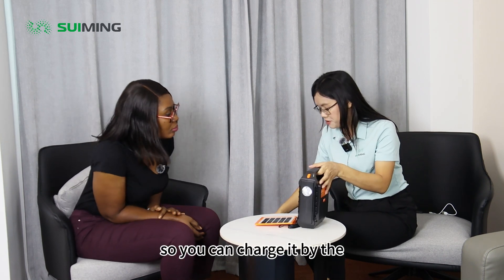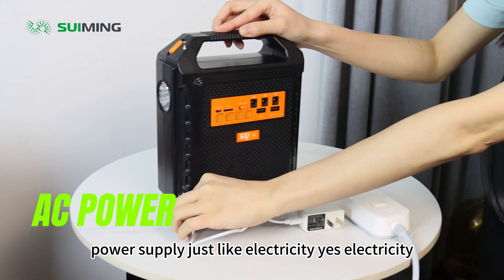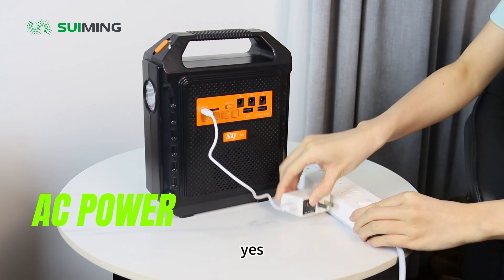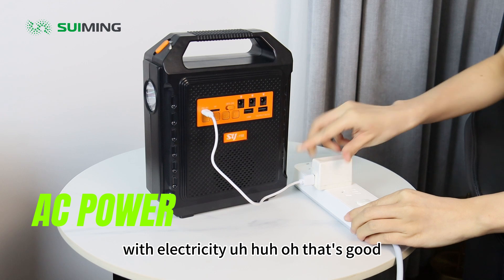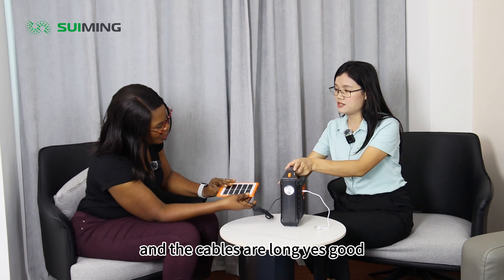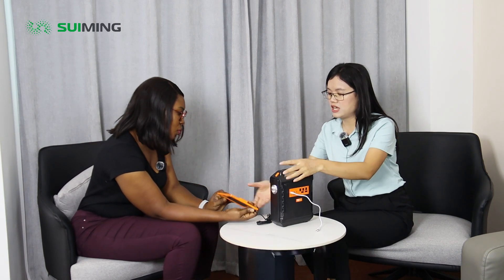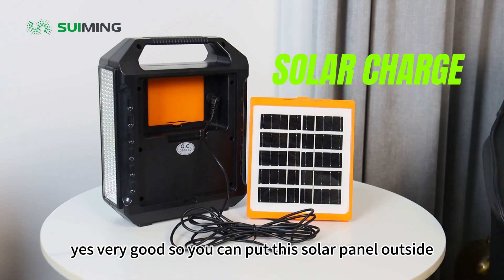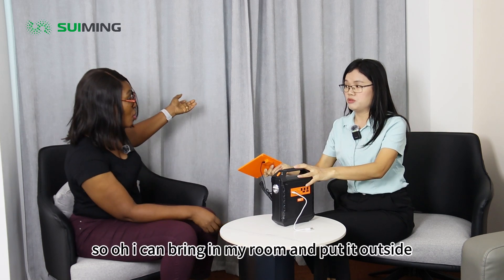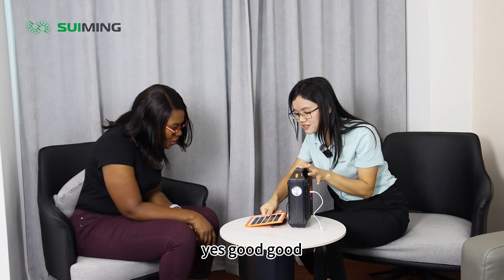So only for six to eight hours, it can be fully charged. And when it's night, there is no solar, so you can charge it by the power supply — just like electricity. For four hours. Four hours? Yes, with electricity. Oh, that's good. It's very, very good. And the cables are long, so you can put this unit at home. You can put the solar panel outside — this one is three meters long. Three meters. So I can even be in my room and put it outside. Oh, that's good.